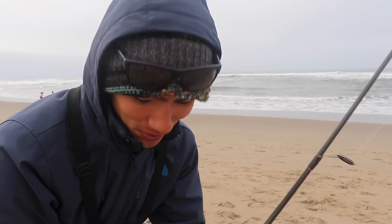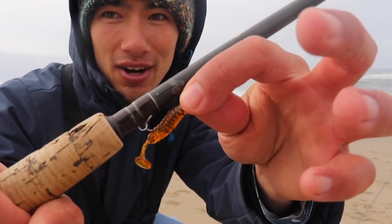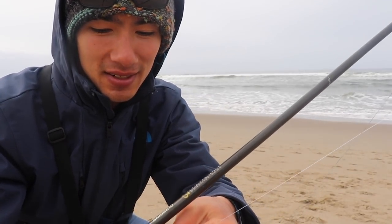When I first started surf fishing back when I was a kid, this is basically the only thing that we threw. There wasn't any Lucky Crafts. We didn't have Ammo or Gulp sandworms. We didn't even really throw sand crabs very much. This was pretty much the tried-and-true perch slayer — a little paddle tail crappie grub. A lot of people like to use a motor oil red flake, which is like a dark greenish-brownish color.